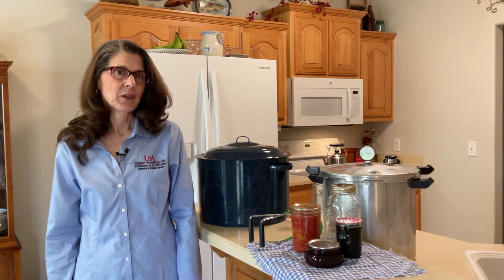Lots of people are becoming interested in home canning, including people who have never canned before. Today I'm going to be sharing tip number two for home canners. My name is Kathy Love with the University of Arkansas System Division of Agriculture Cooperative Extension Service. Tip number two is to be sure that you're using the proper equipment.